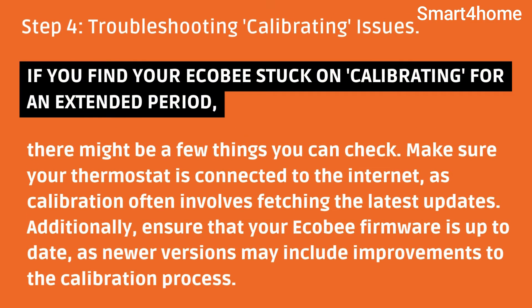Step 4: Troubleshooting calibrating issues. If you find your Ecobee stuck on calibrating for an extended period, there might be a few things you can check. Make sure your thermostat is connected to the internet, as calibration often involves fetching the latest updates. Additionally, ensure that your Ecobee firmware is up to date, as newer versions may include improvements to the calibration process.